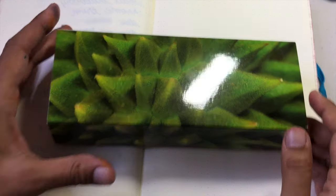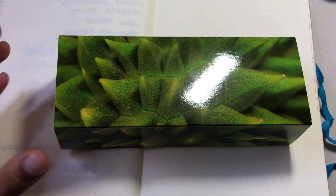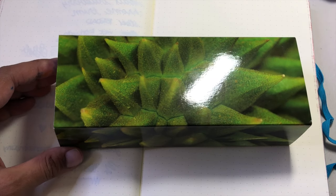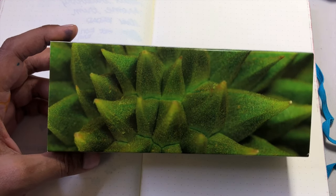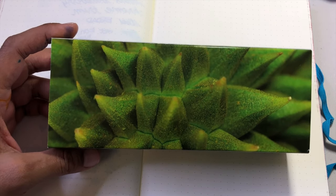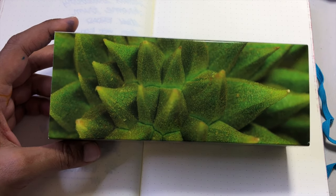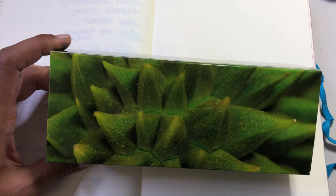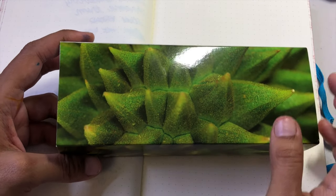Welcome to the exciting part of this video — the box! This is the Sailor Professional Gear Durian Musang King fountain pen from Pen Gallery in Malaysia. It is a limited edition — a super cute collaboration between Sailor and Pen Gallery, limited to only 388 pieces. You get a special box. I hate most boxes but I love this one.